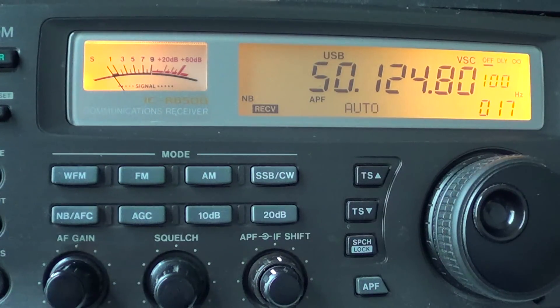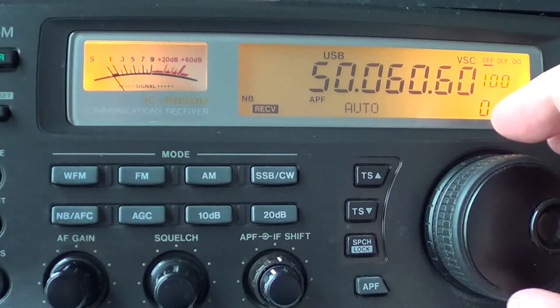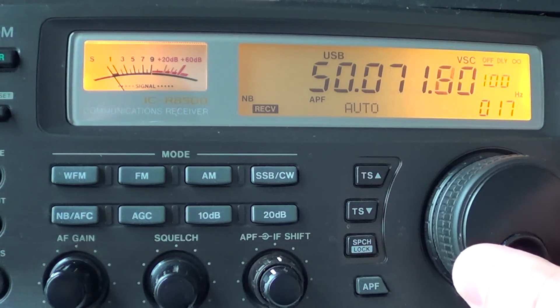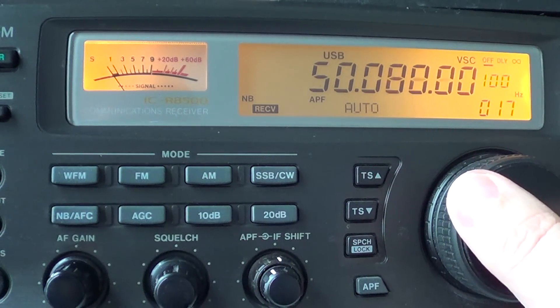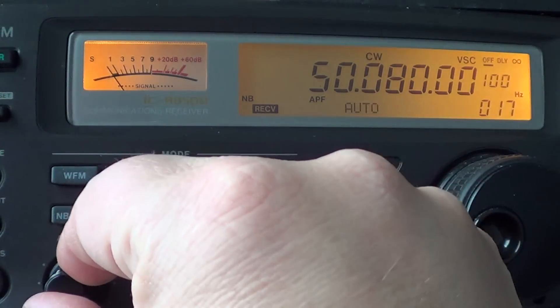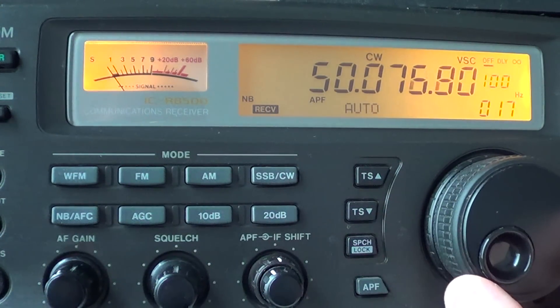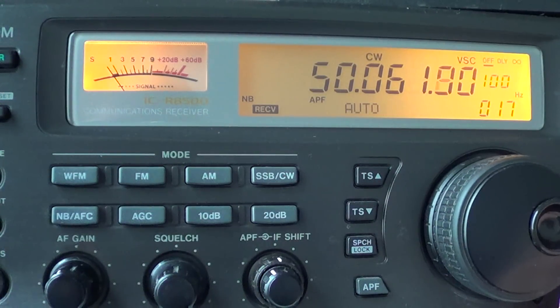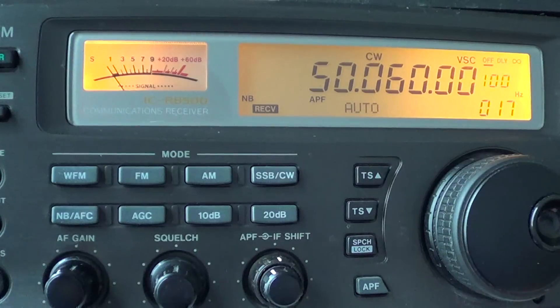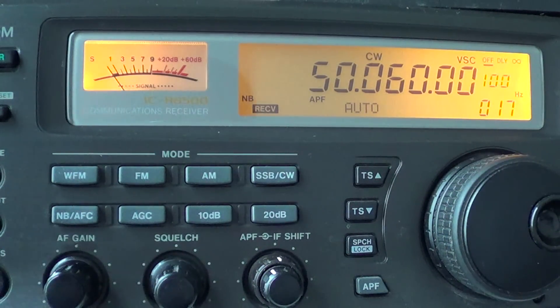There are also beacons you can hear. Beacons occupy 50.060 up to 50.080 MHz, and since they are morse code signals you'll hear them in CW. Tuning around 50.060 to 50.080 and hearing beacons gives you an idea that signals are propagating from far away.